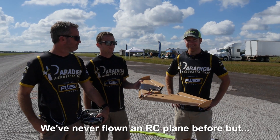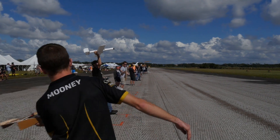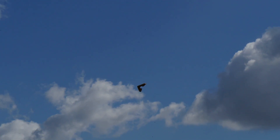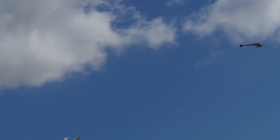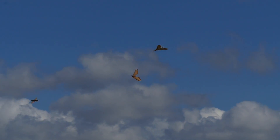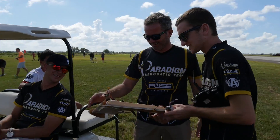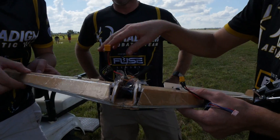We've never flown on a plane before but we're going to try. I built it but I built it inside out. Look at that, it is inside out, and we got some grass on it, but you got the speed tape on it, so now it's good. The speed tape makes it faster, yeah.